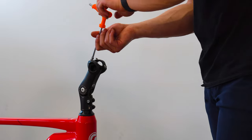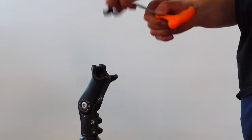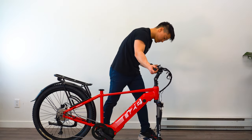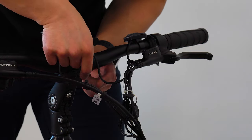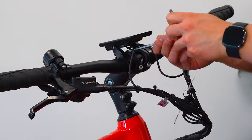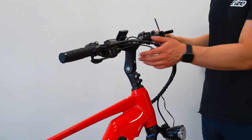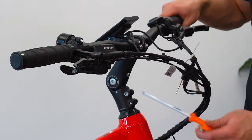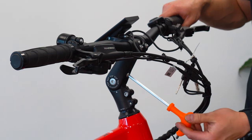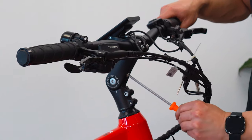Remove the four screws and plate pre-attached to the stem. Grab your handlebars and secure it with the plate using the same four screws. If you want to adjust the angle of the handlebars, you can do so by loosening the nut in front of the stem with a 5mm Allen key. Once you're satisfied with the positioning, you can re-tighten the bolts.